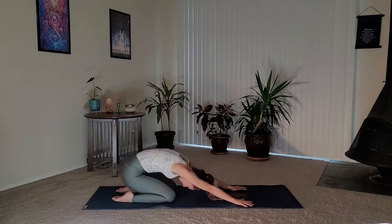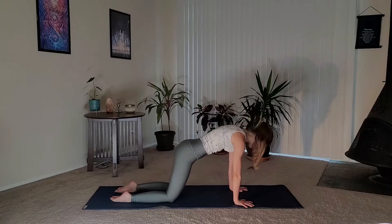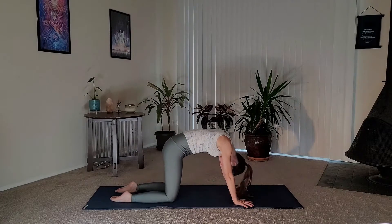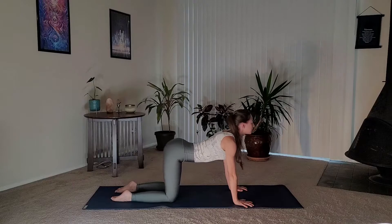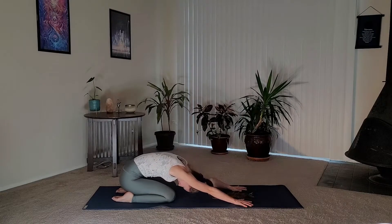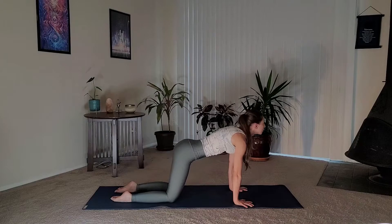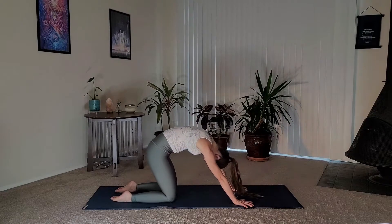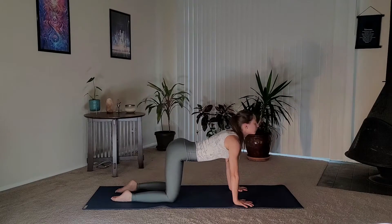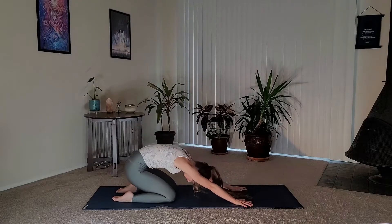You're sending your hips towards your heels but we're not resting. Inhale up cow, exhale push it back, tuck the chin as you do this as well. Continue this for three more times, going at your own rate, matching breath to movement.